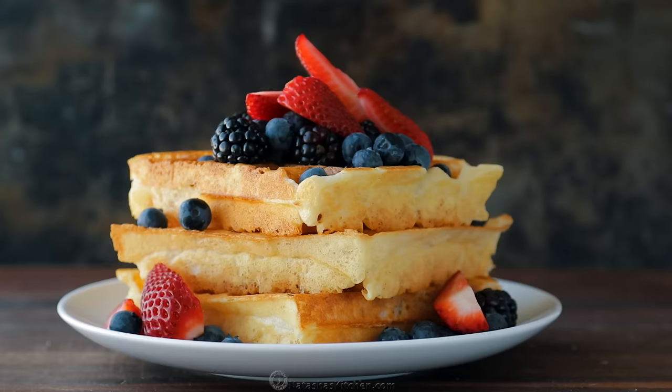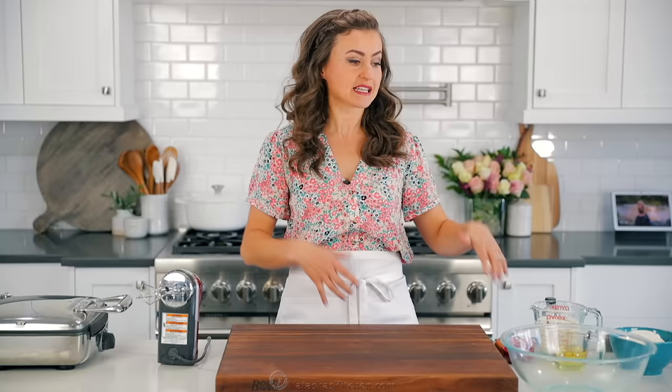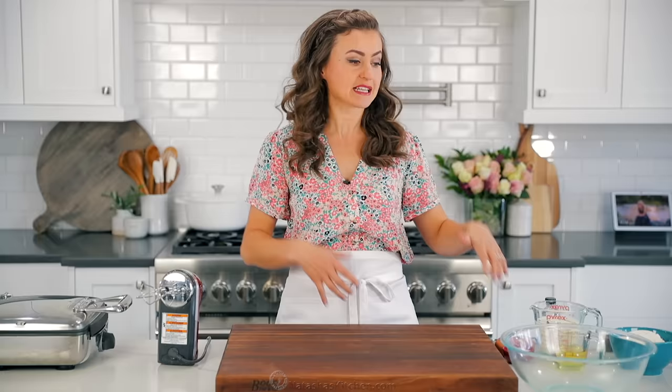Hey everybody, it's Natasha of natashaskitchen.com. Homemade waffles are easy peasy. You probably already have all the ingredients to make these. They come together in one bowl, and our tip is genius. Let's get started.